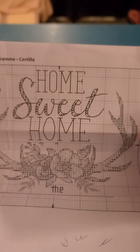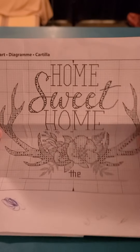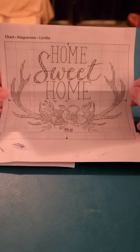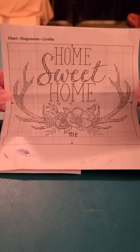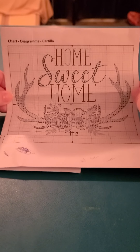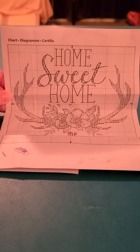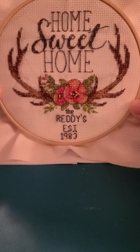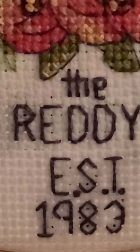I wanted to show you the cross stitch pattern that I just finished. I posted a picture of it but I wanted to show you the diagram too, because I just purchased my next one and I'm so excited to try it out. This first one was very simple — I think I got it at Walmart or Michaels, probably Walmart. Here is the finished product, and let me zoom in so you can actually see the stitches.